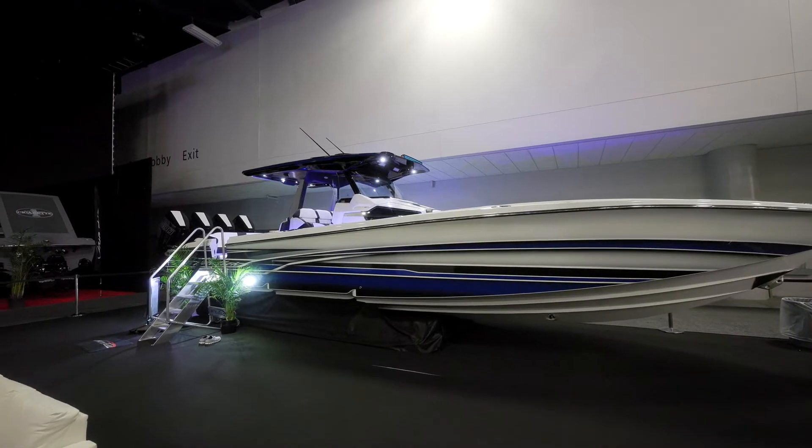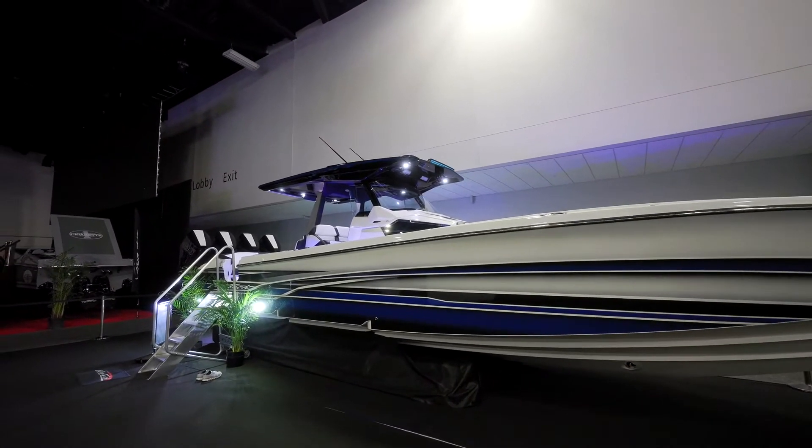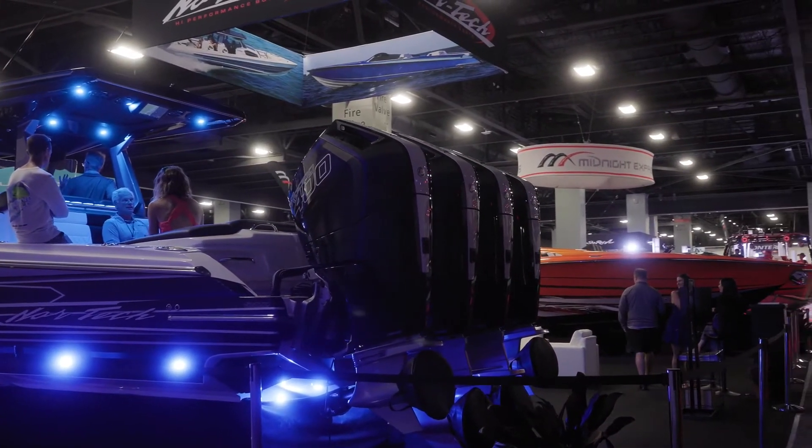They were able to do the overall engineering off of the same hull as the 390, so the boats run very similarly — just about exactly the same. This one's going to be a little bit heavier because of some of the modifications and features we were able to build into it.